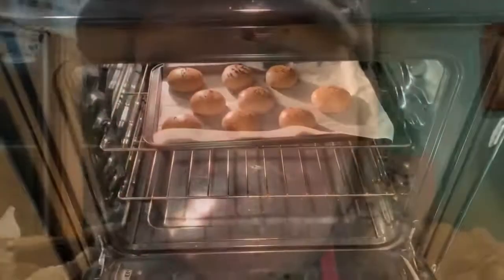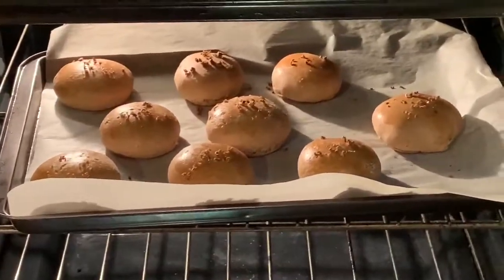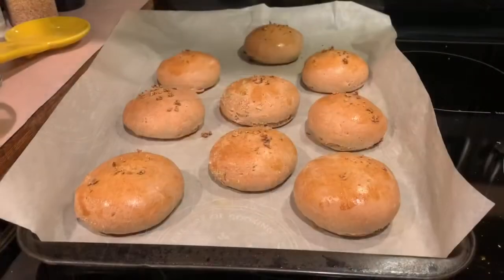All right, let's go ahead and take a look. And there they are, looking good in there. Let me go ahead and pull them out. And those are my rolls — that's pretty much it, guys. Thanks for watching. Make sure to like and subscribe and we'll see you next video.